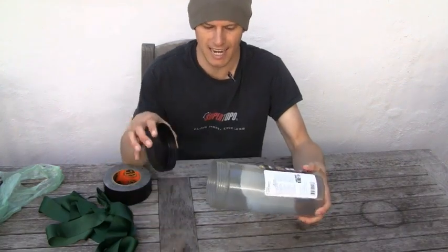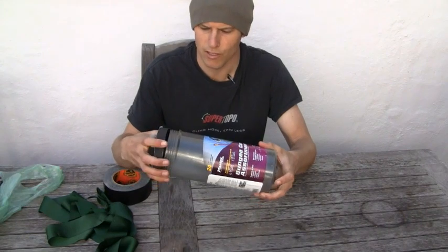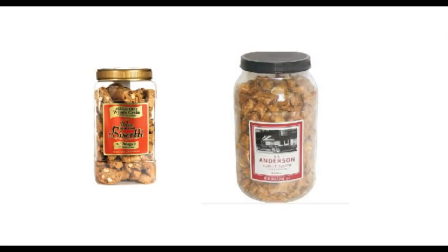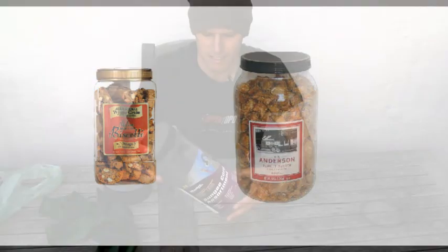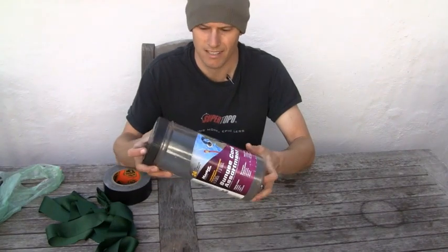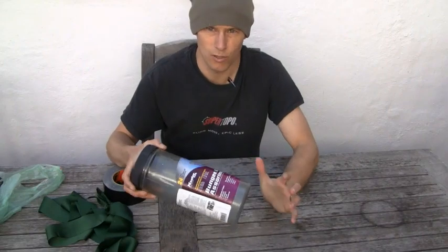You find a container. Now, this one — a bunch of bungee cords came in it — but usually the easiest way is a bulk food container that you get at somewhere like Costco. You choose the size based on how long the wall is. This one's pretty small — this is two people, one to two nights — but you can get much bigger ones, so choose the right size.